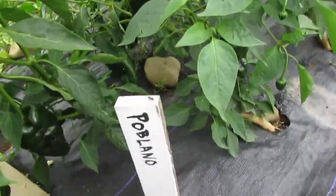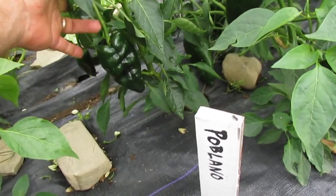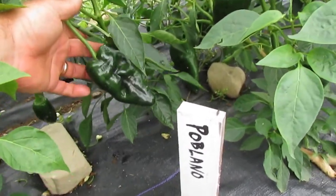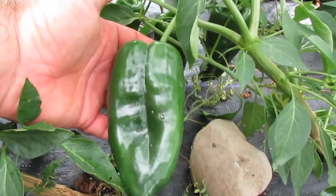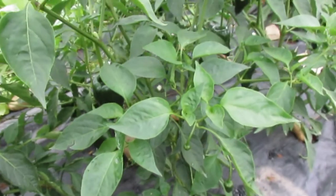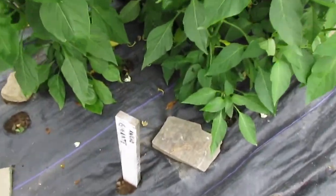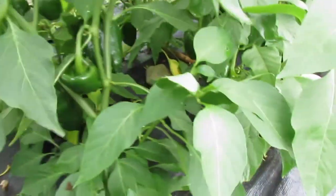This next one is just listed in Reemer's catalog as Poblano, which is a really generic name. I've got about five plants and a lot of them have decent peppers — they're nice and dark green, a little variable. This is the biggest pepper in the patch in this poblano group, so I would say Reemer's strain of poblano is halfway decent, although of course I haven't tasted them yet.